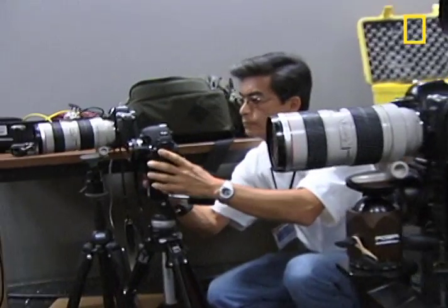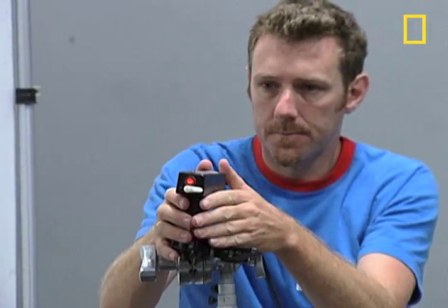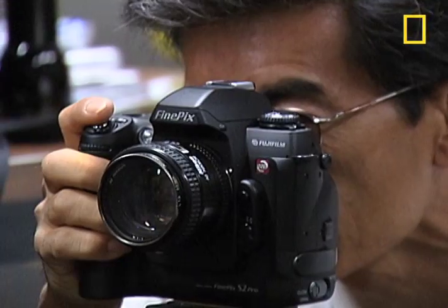They use several cameras along with laser-triggered strobe lights. An additional Polaroid camera will let them know immediately if it's all working.